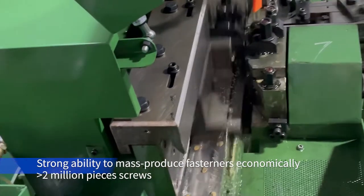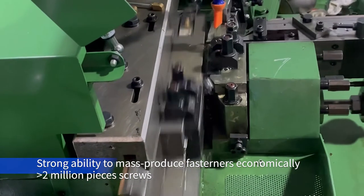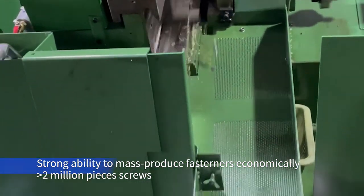Under normal operating conditions, the average service life of one set of flat dies exceeds two million pieces.